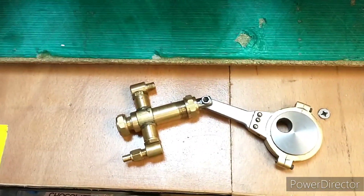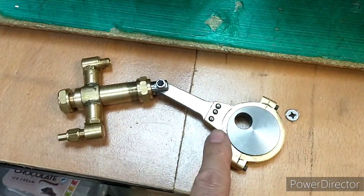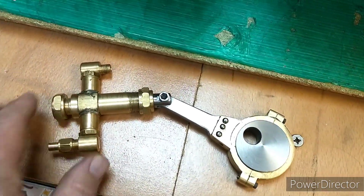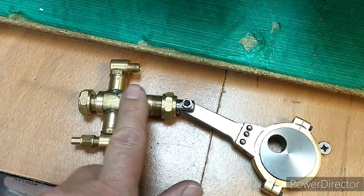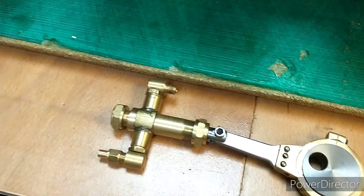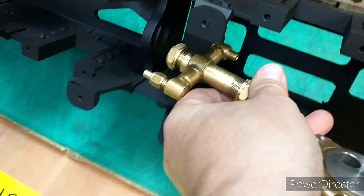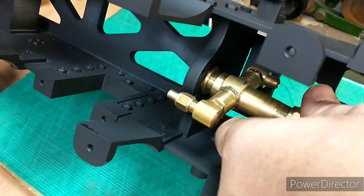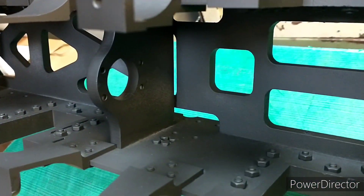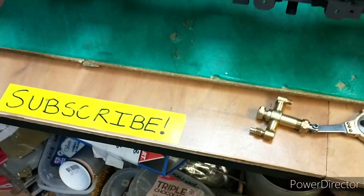Somebody has kindly donated an axle pump for me so I don't have to make one. I don't think I can use the eccentric and the strap section, but perhaps that will come in handy for something else. The stroke is perfect — it's perhaps a little bit narrow in diameter but beggars can't be choosers, so thank you very much to Lend for that. We'll need to make an adapter plate with four screw holes and a hole for the actual pump, but that should be quite easy to make.